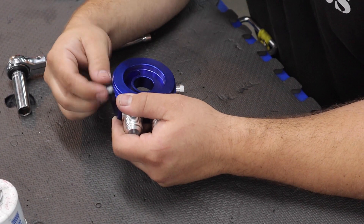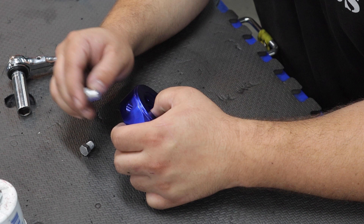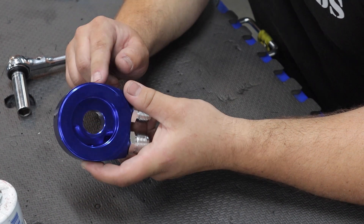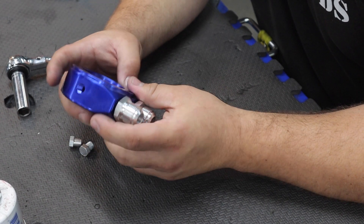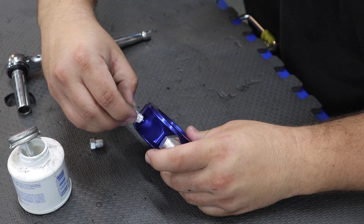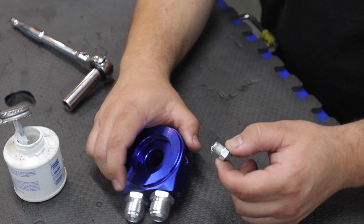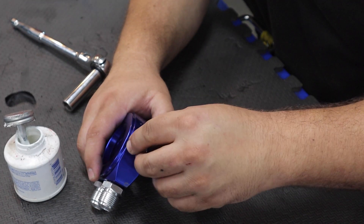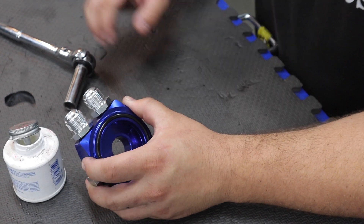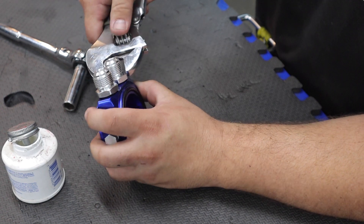The oil filter sandwich comes with two plugs for the ports on the side of the sandwich. Before we install this we're going to put some thread sealant on here and tighten these plugs up. We're not going to be using these, but you can use them for an oil pressure gauge, a turbo feed, or temperature — you have a couple of different options. We're also going to double check and make sure these are tight; they have o-rings on them so you don't need to hulk them, just make sure they're snug.